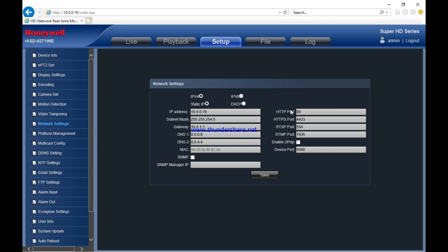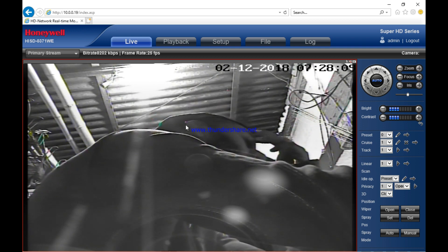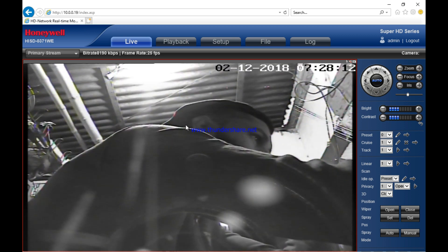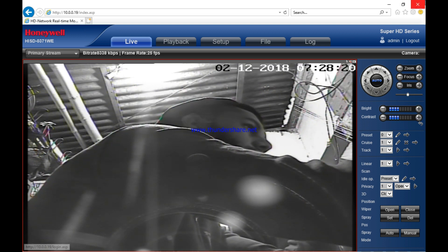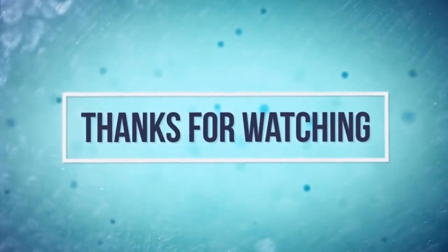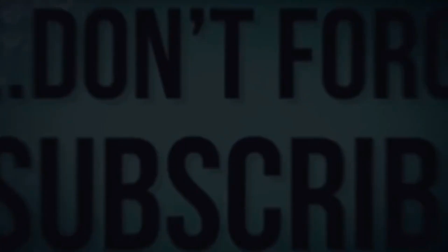So viewers, in this video I have shown you the PTZ camera. Please like and comment — please comment in the description box and check the link in the description box. Thanks to all of you for watching and understanding.